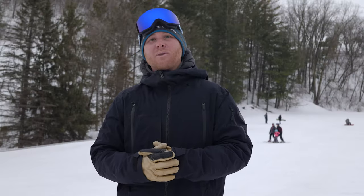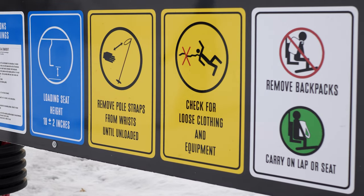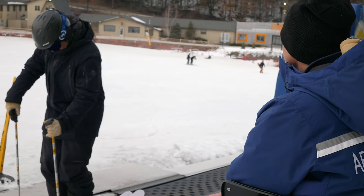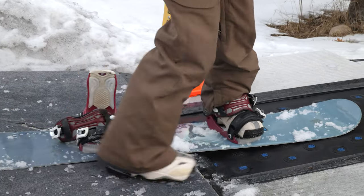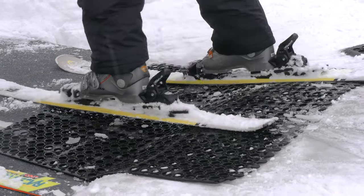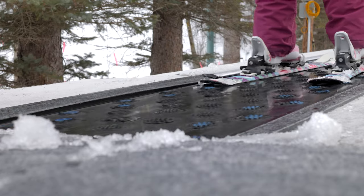You will approach the lift with your skis and snowboard on. If you are a skier, ensure that your poles, if you have them, are held in one hand. If you are a snowboarder, remove your back foot from your binding to help push yourself on and off the lift. Once it is your turn to load, slowly approach the carpet until it catches your skis or snowboard and gently moves you up the hill.